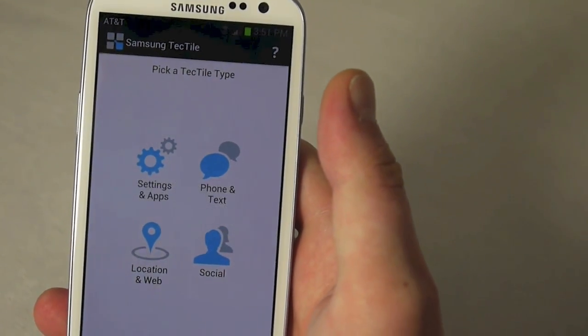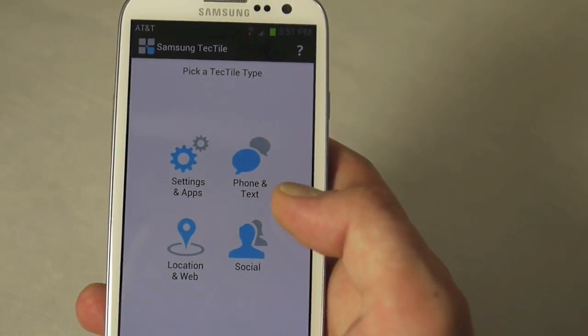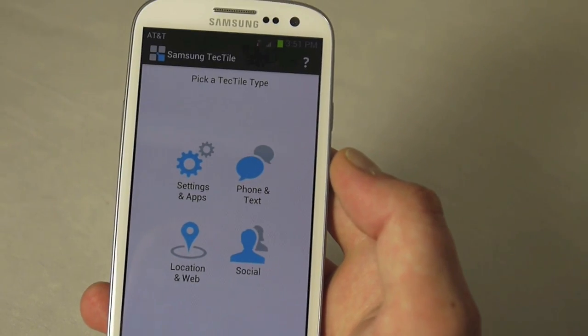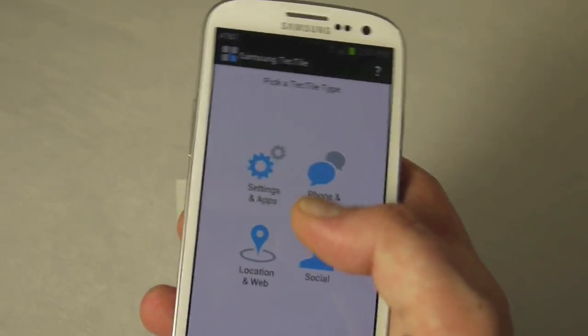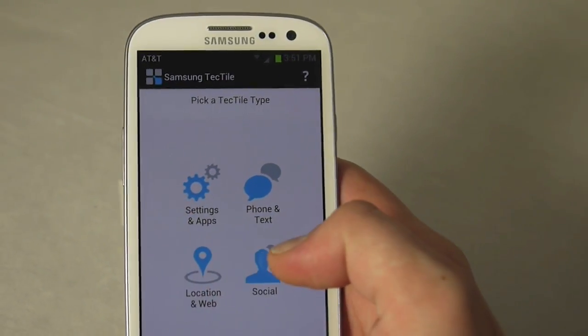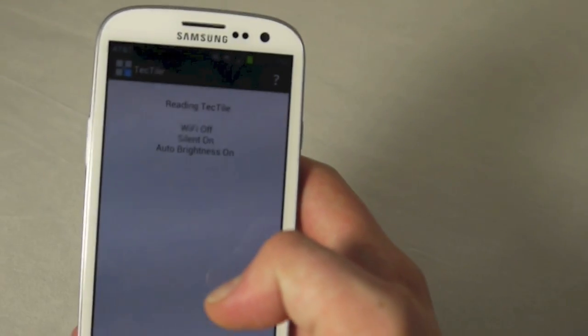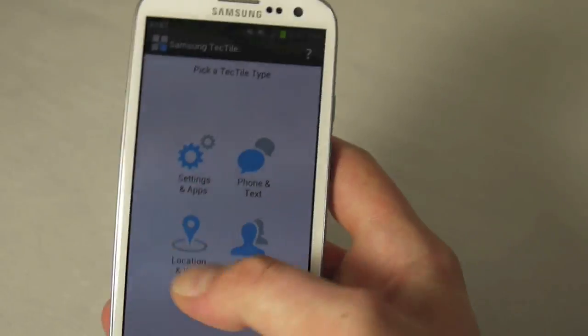You just hit Next, then grab your blank TecTile and hold the phone over it — and now it's been written. Like most NFC tags, you can either lock them or make them rewritable. I didn't actually select either one, so I'm assuming it's going to be rewritable. Now I can easily switch between the two — if I'm leaving the house and want to save battery, I just tap this one and it gives me automatic brightness and turns everything off.